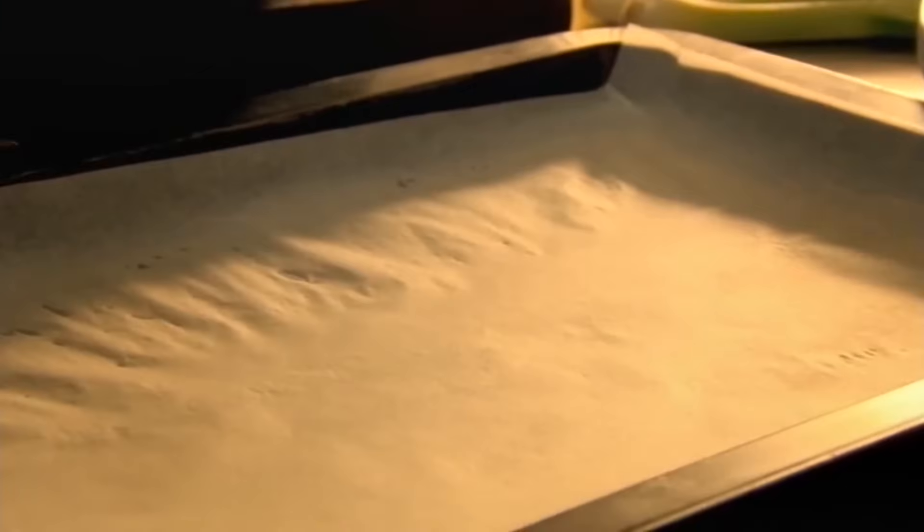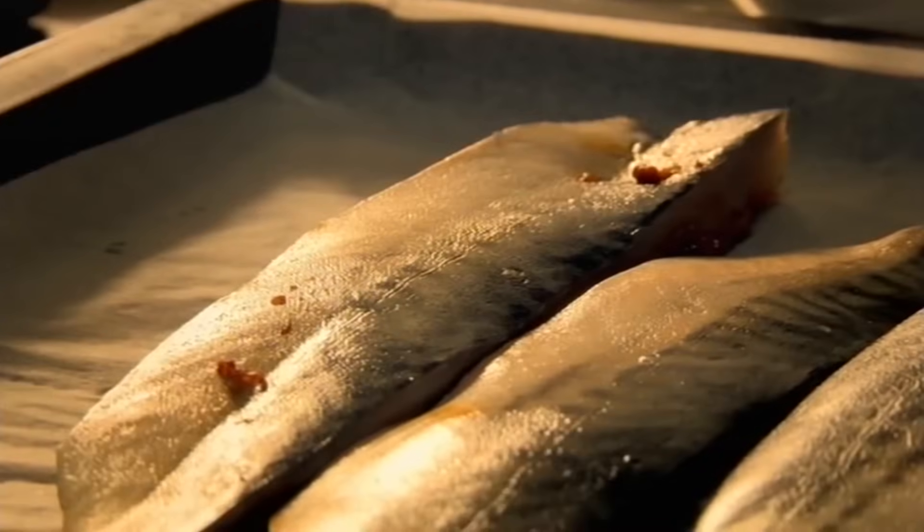When ready to eat, put the mackerel fillets on a baking tray, skin side up, season, and roast in a hot oven.